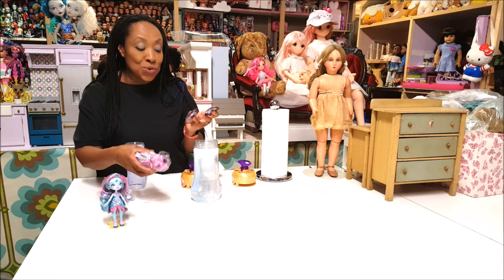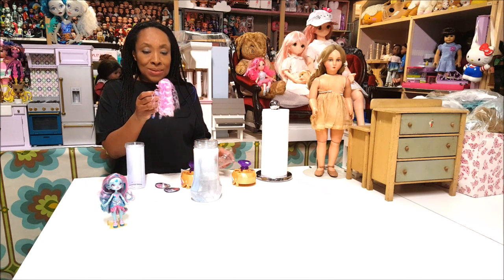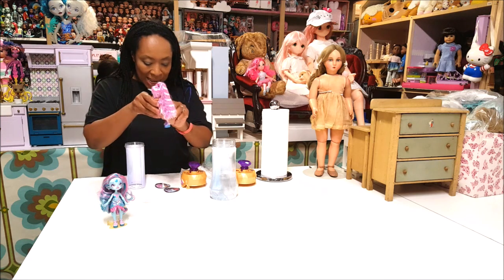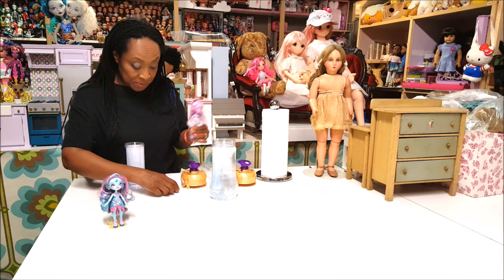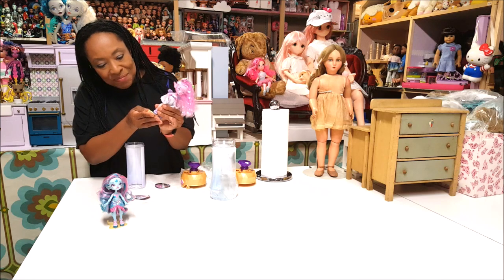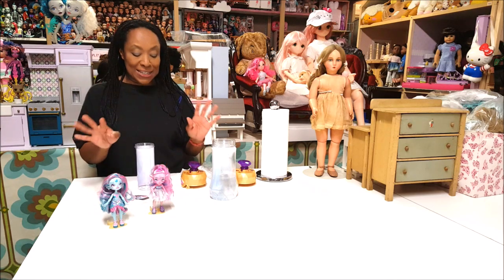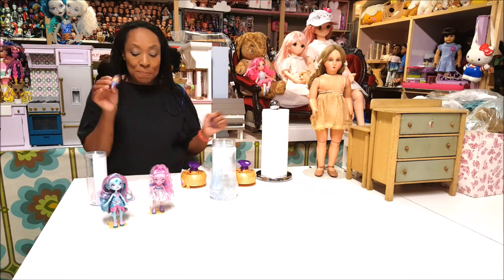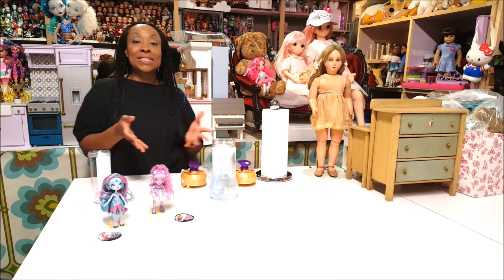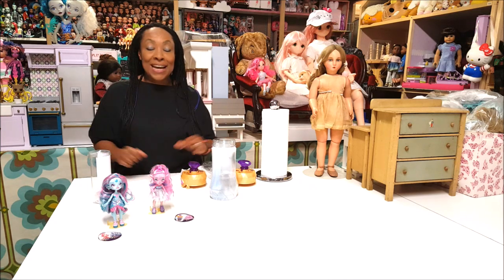So she is Unia the unicorn — U-N-I-A. I love her little curls in her hair. And this is Mirena the mermaid, so I got the mermaid and the unicorn — what else can you ask for? And then there's Deerly the deer Pixling, so we know who we have to go get starting August 1st! Moose Toys sent me these two dolls for free and I am so excited — my opinions are my own, they didn't tell me what to say, and I just love both of them.